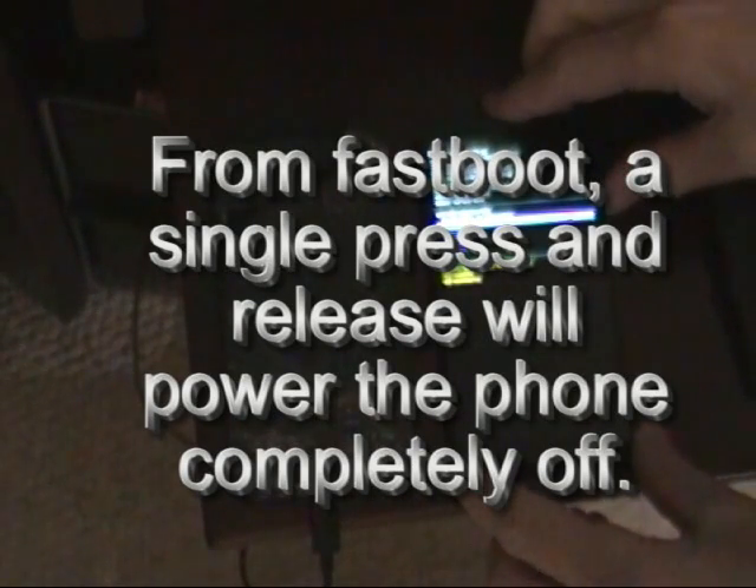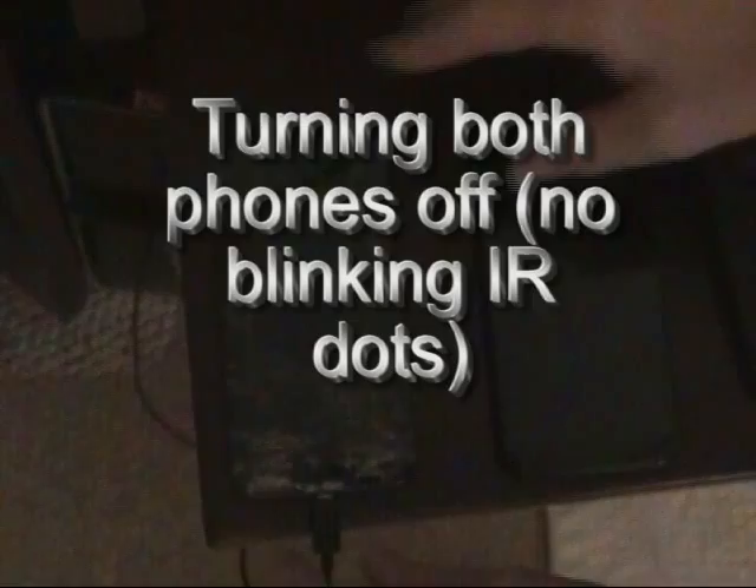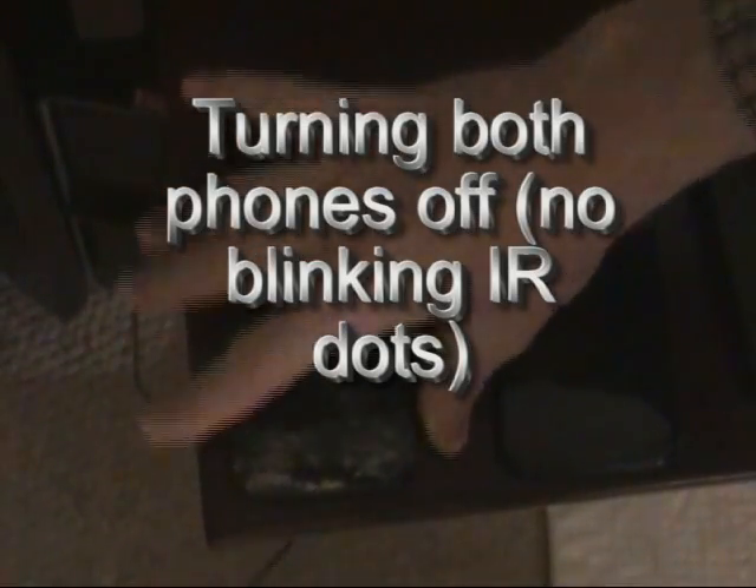Pressing power button once. I'll take this off. Pressing power button once. So both phones are off now.